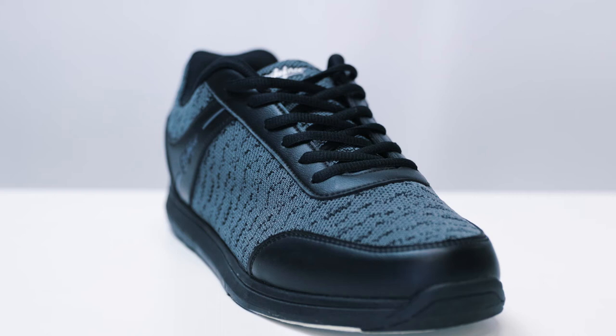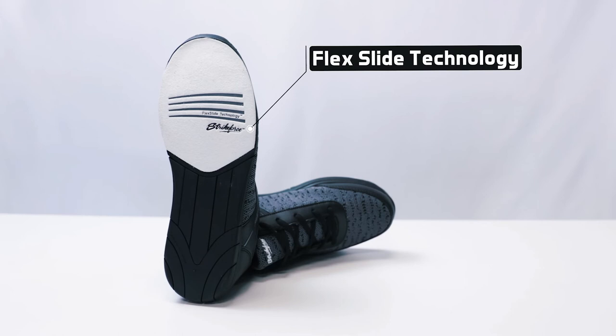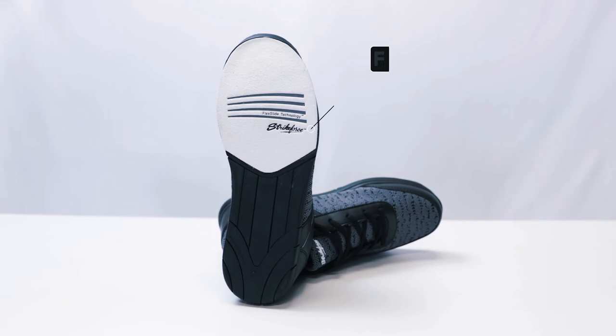The Flyer Mesh features our classic design with padded tongue and collar. It is made for both right and left handed bowlers and features a number 8 white microfiber slide pad on both shoes with flex slide technology.